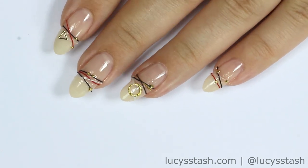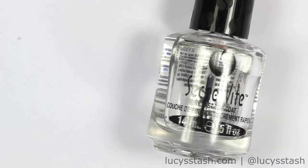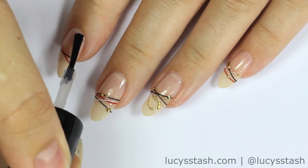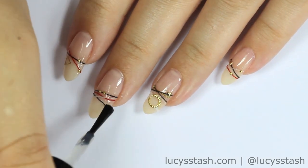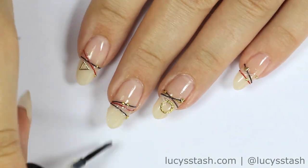Once you're happy with everything and the nails are dry, apply a coat or two of top coat. If you want a longer wear and less bits sticking out, definitely use two coats of top coat. Apply a generous amount and don't forget to get around the beads so they are secured properly.